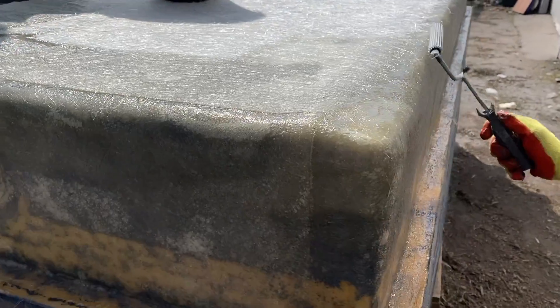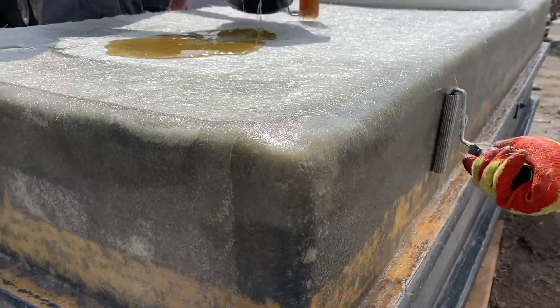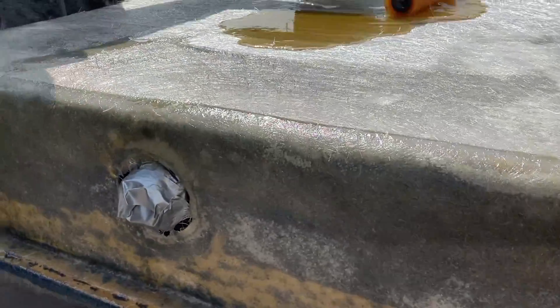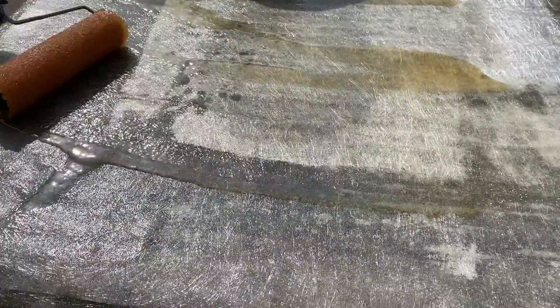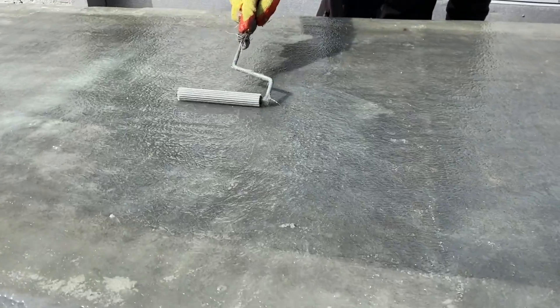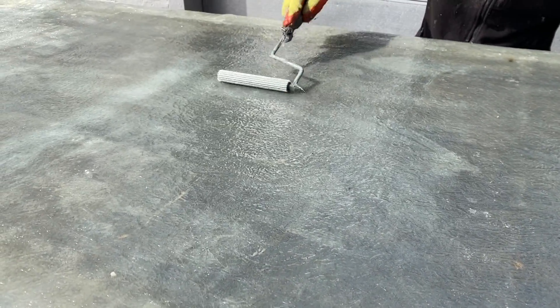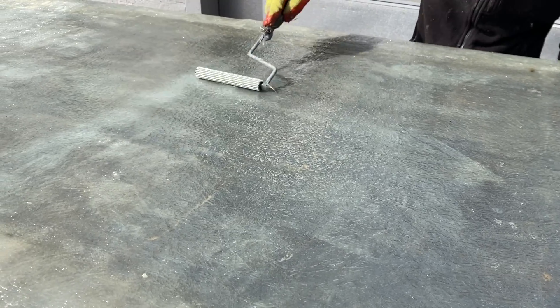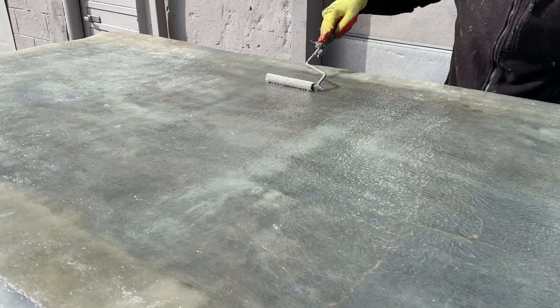Once the smaller damaged areas have been repaired, you can start to apply larger quantities of matting and resin onto the base areas of the tank. As you can see, we're using quite a large amount of catalyzed resin and applying that to the bottom of the tank using a polyester roller. It's important to drive out excess air, and as you can see, the original white patches and glass fibre matting have been removed.